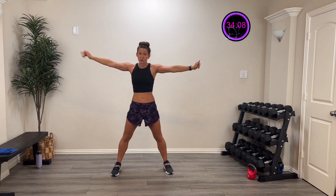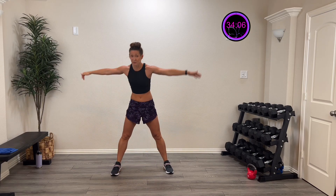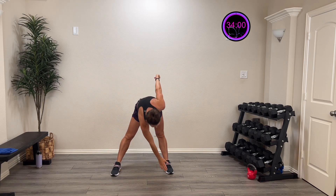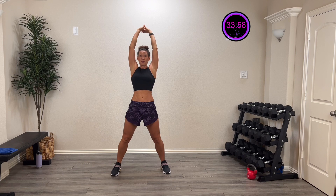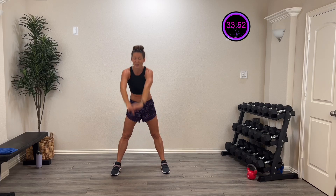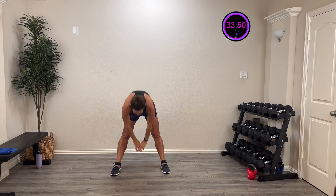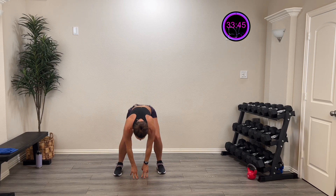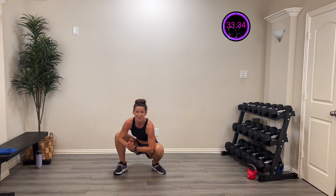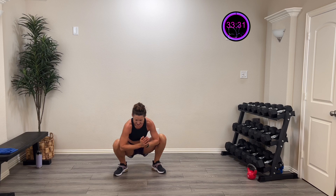Now let's try and touch those toes and kick them out — hello hamstrings! One more on each side. Then we're going to do a nice windmill: touch down, hinge to the opposite toe, hinging through those hips and gliding those hamstrings. One more on each side. Now take those arms, reach back and hinge down. Two more, last one — hinge back, drive.